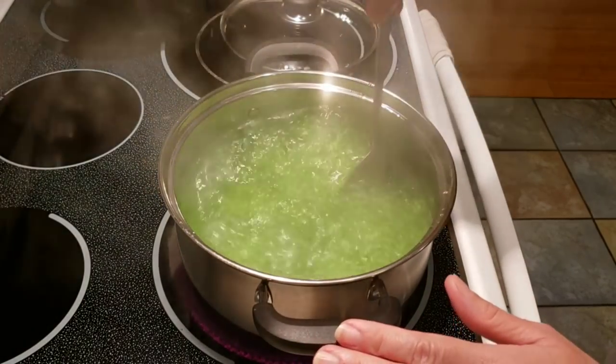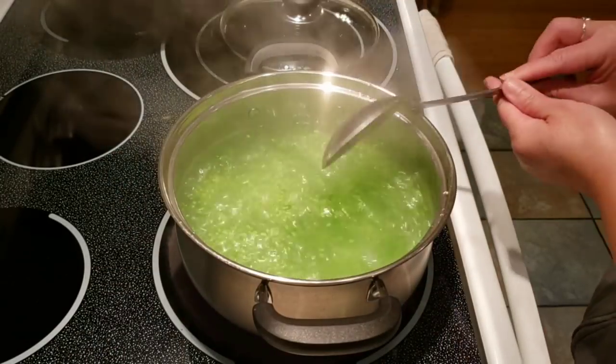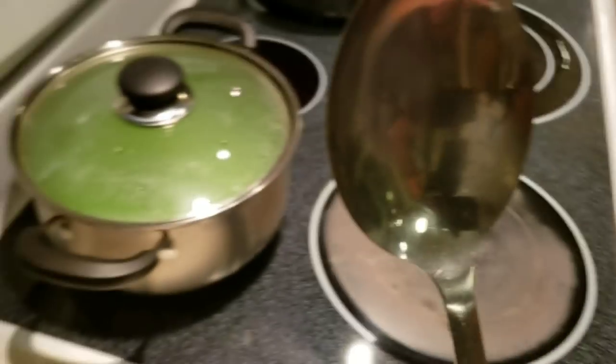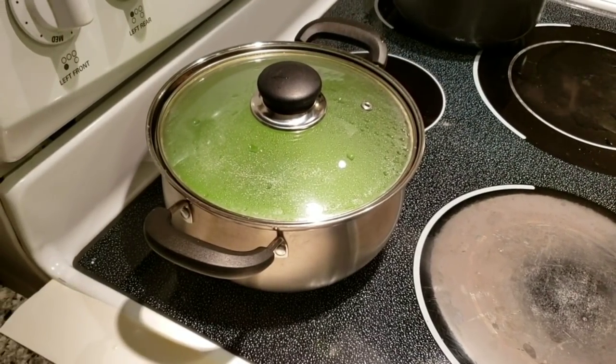After about three minutes, give it a good stir, turn off your heat, cover and remove from heat. We're going to let that sit until it's cooked — until it's translucent in color. That's probably going to take about 20 minutes.